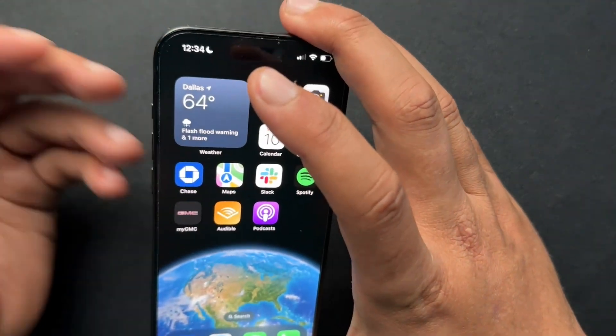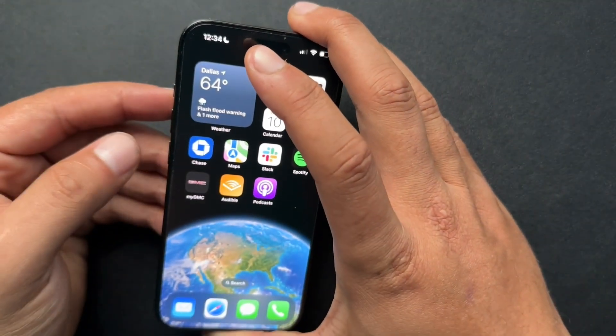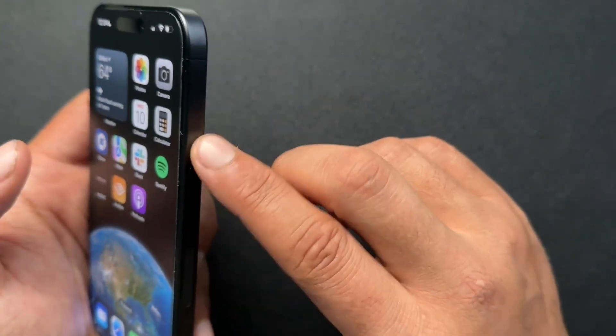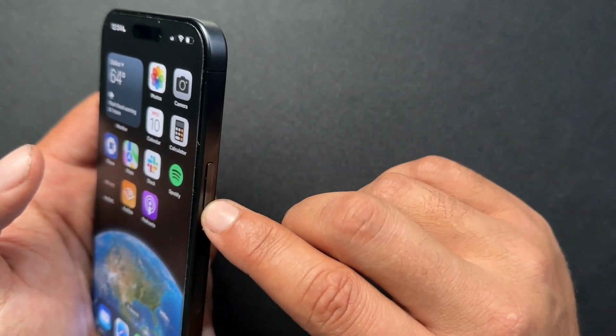If we have a case, we need to remove it. Then we need to find our volume buttons on the side — we'll need both of those — and then the button on the side. We'll need that as well.